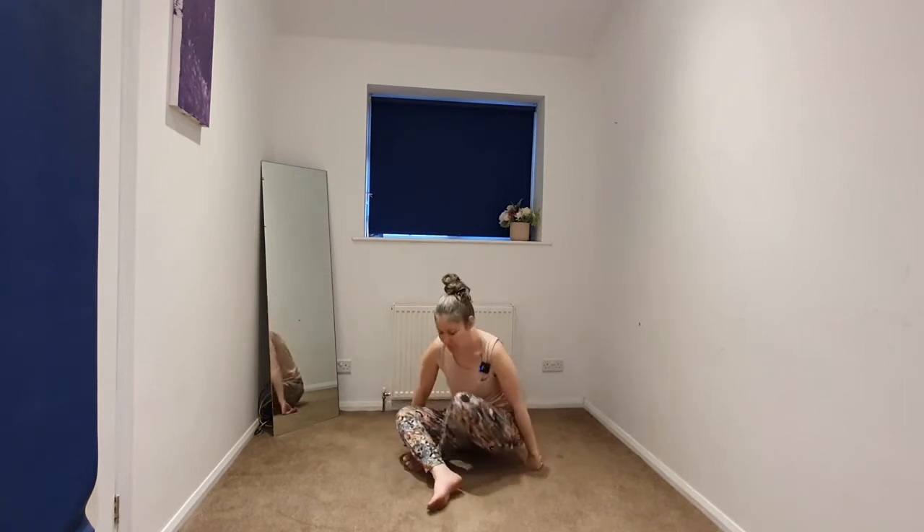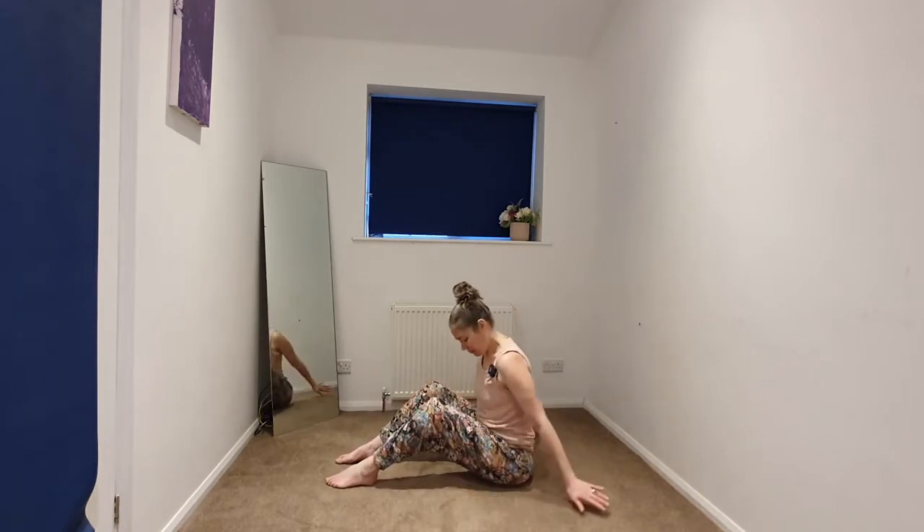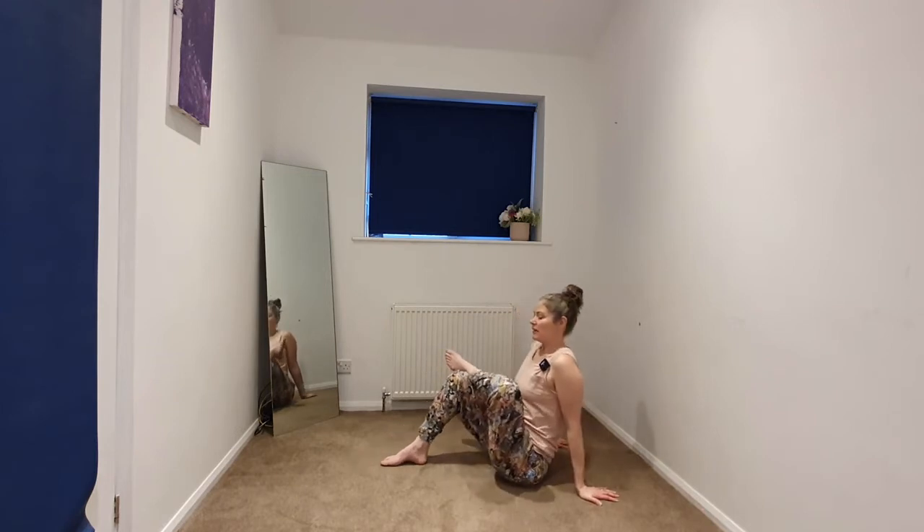Beginning to release, we're going to come into a figure-four. Bring the soles of the feet to the earth and the hands behind you for support. Begin to invite your left ankle onto the right thigh, coming into your figure-four. Take the hands a little closer to the sit bones — this right foot might stay where it is or you might begin to bring it a little closer. This gives a lovely stretch on that left side.